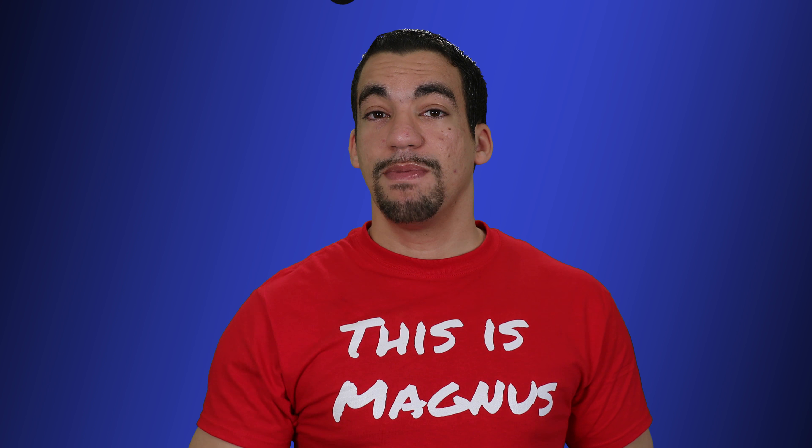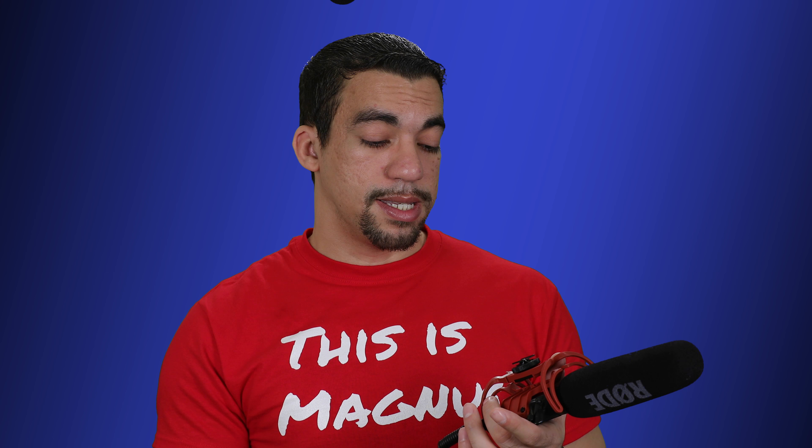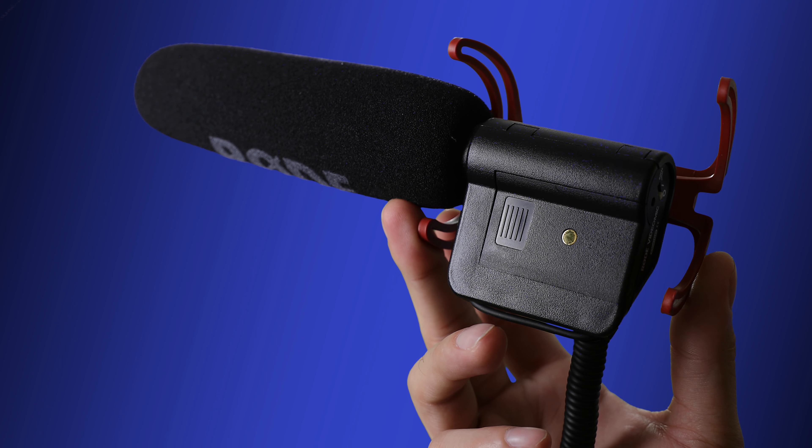So that's what I sound like off the Rode VideoMic Pro. Now I'm going to switch it up — we've got the Rode VideoMic and then the Rode VideoMic Go. We're going to start with the Rode VideoMic. This one is powered by a battery and you can reduce the decibel level using that battery. The advantage here is that it's cheaper than the Rode VideoMic Pro and it's still a reliable shotgun microphone.